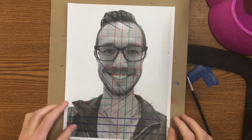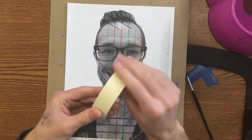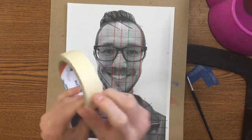If we don't, our paper's going to wrinkle a bunch and we don't want that. So at your tables there's some tape. You'll tape yours right down to the table. I can't really do that because my iPad stand is in the way, so I'm going to tape it to this piece of cardboard instead.